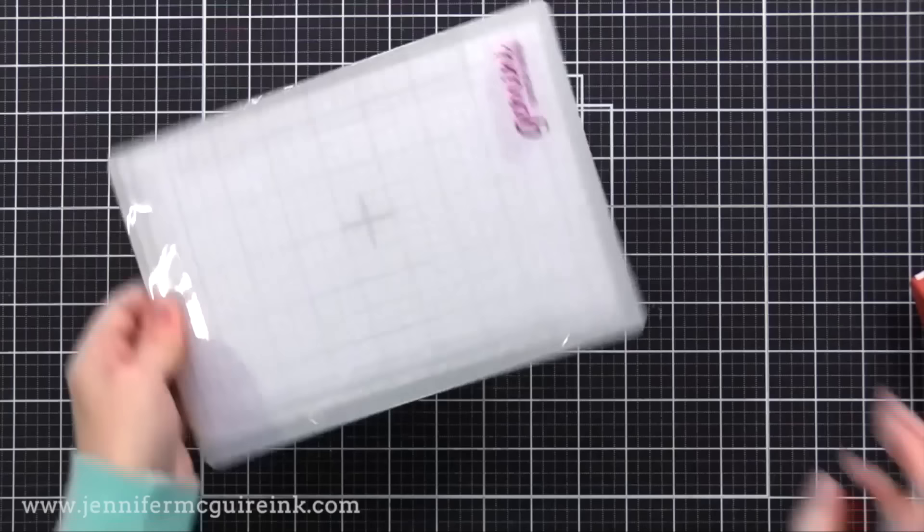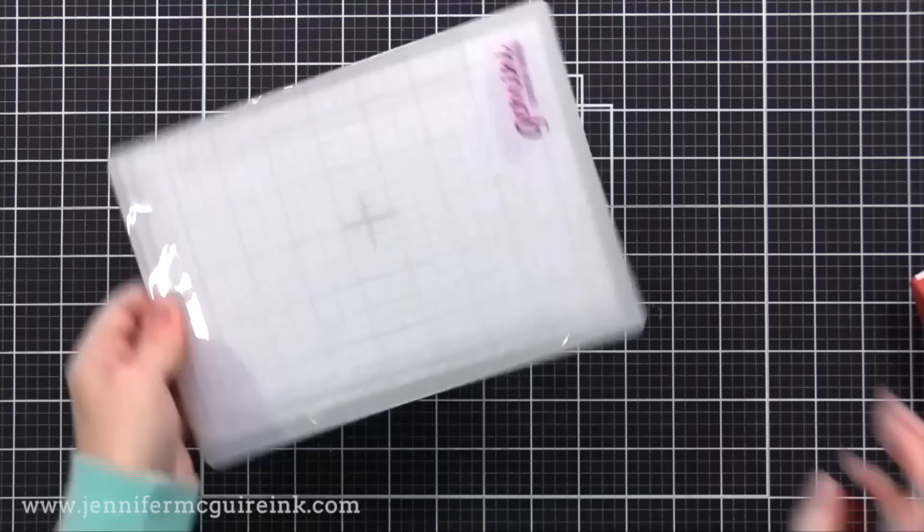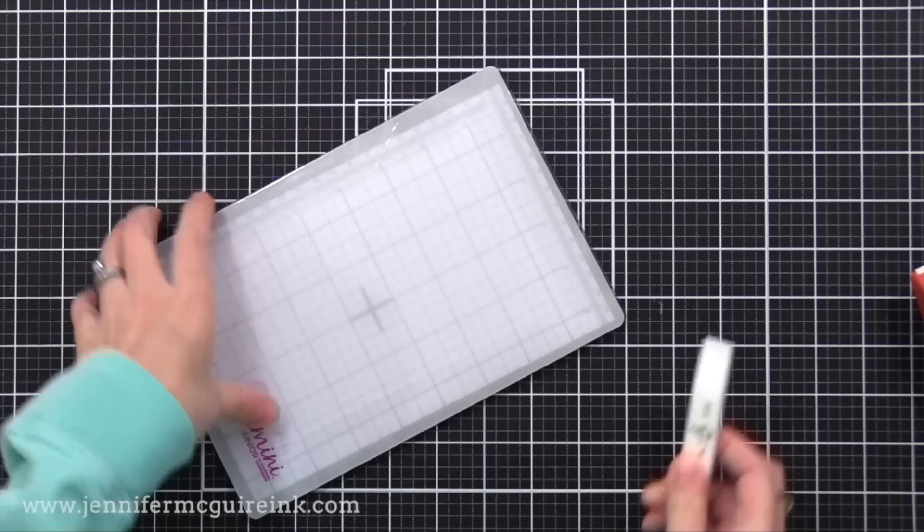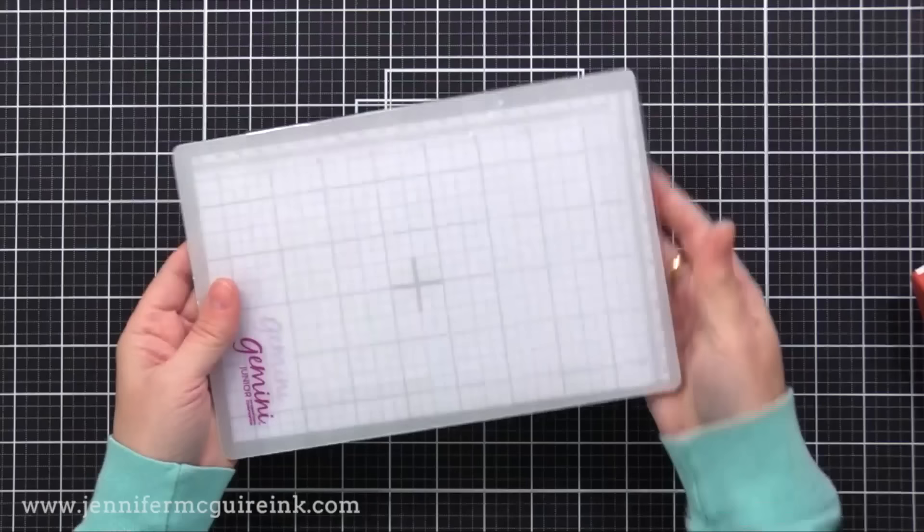If you want to do an embossing folder or emboss with a die, I have extra clear cutting plates that I use for that. I always keep extra replacement plates on hand in case something happens, and eventually you just need to replace them due to wear and tear. I have found this trick works great for me, and many of you have tried it and had success too.